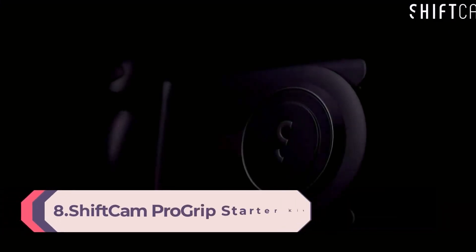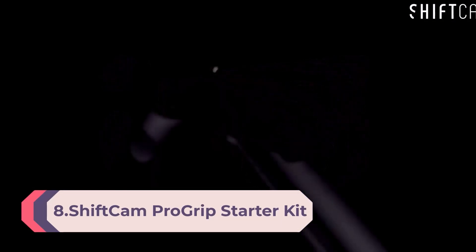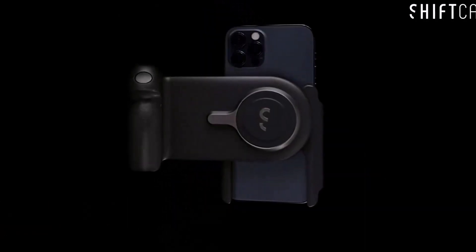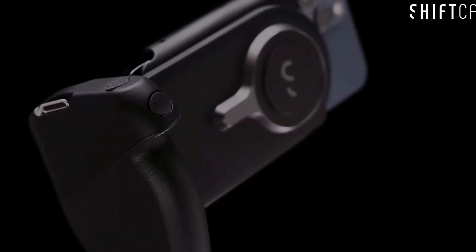Number 8: ShiftCam Pro Grip Starter Kit — DSLR-style mobile battery grip, wireless shutter button, built-in power bank, 15W wireless charging, freestanding dock, tripod mount, works with Android and iPhone.